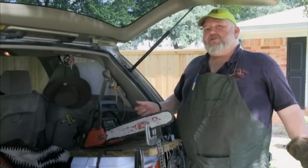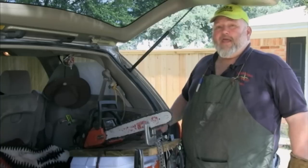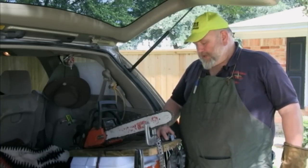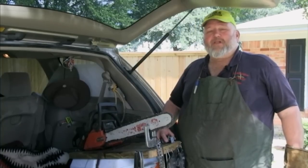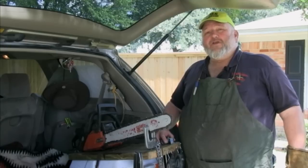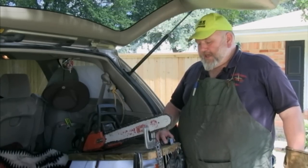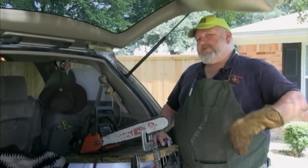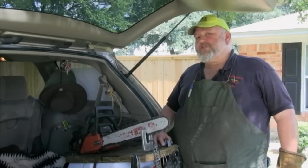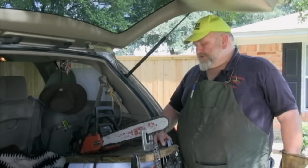People were always asking me how many saws I do, and I didn't know, so I got a counter. This last trip to Moore, Oklahoma, I did 173 blades in two days — so you can see I was doing quite a bit. I was sick and wasn't able to stay as long as I wanted to, and that's another reason I'm doing this video: I want other people to be able to do this at disasters. I've never charged for sharpening a chainsaw at a disaster — it's a real great way to help people out.